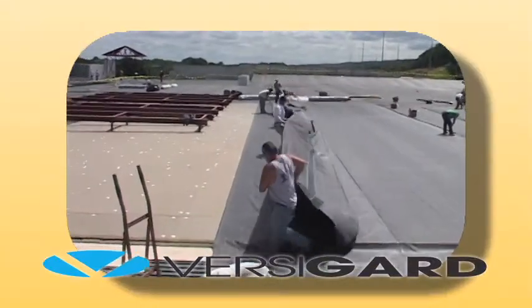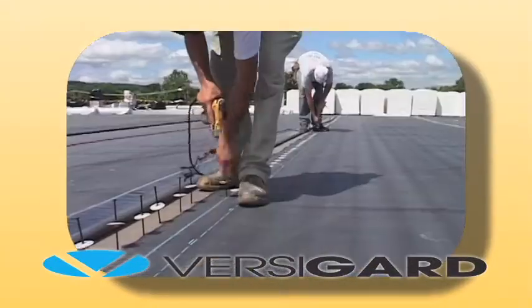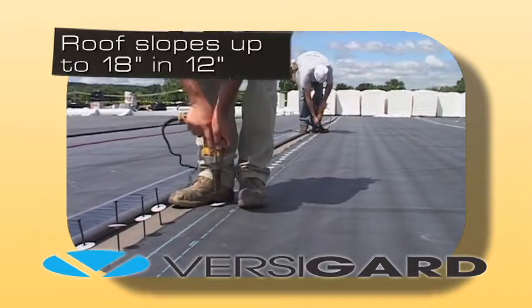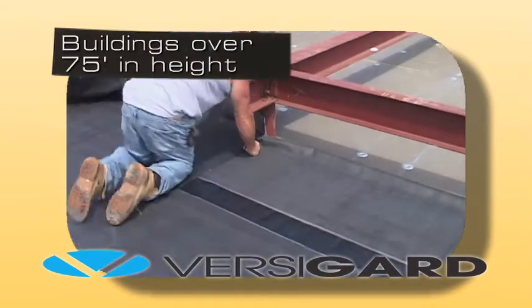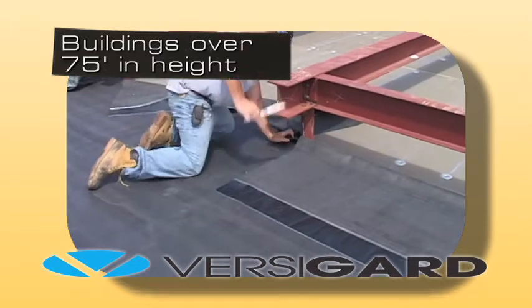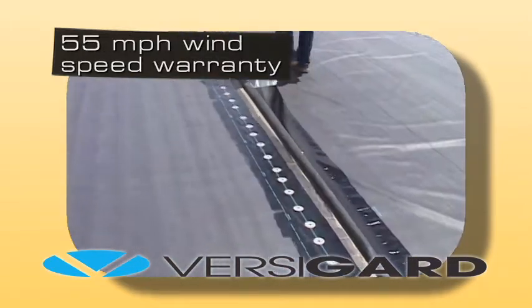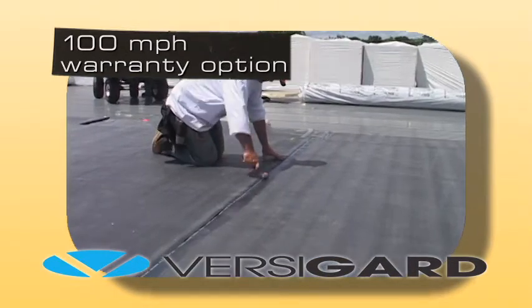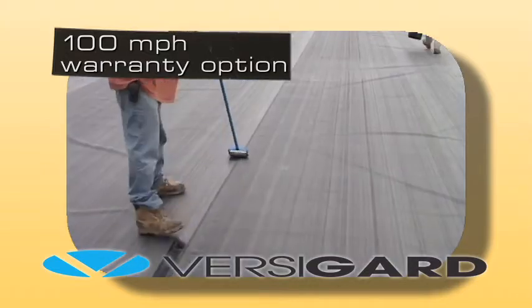This system uses VersaGuard reinforced EPDM membrane. The mechanically attached roofing system is able to accommodate roof slopes up to 18 inches in 12 and can be installed on buildings up to 75 feet in height, or higher with VersaGuard approval. All VersaGuard roofing systems are available with a standard 55 mile per hour wind speed warranty, with an optional increased wind speed warranty up to 100 miles per hour.